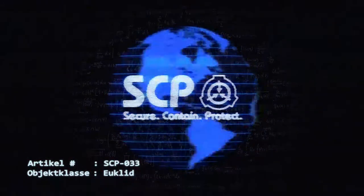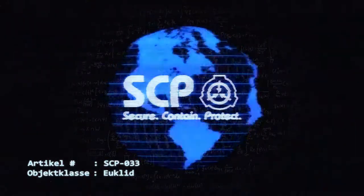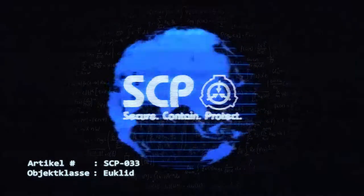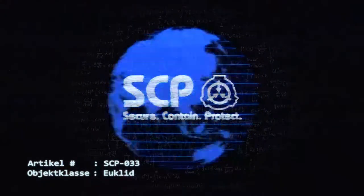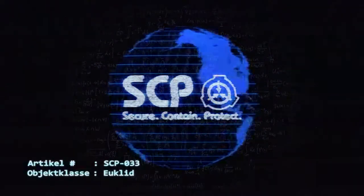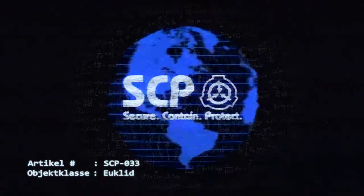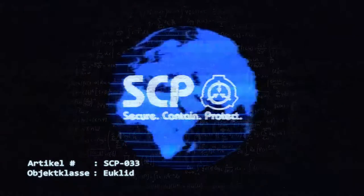Nach dem Transfer sollte das papierartige Objekt, auf welchem SCP-033 verwahrt wurde, verbrannt werden. Beobachtungen und Untersuchungen müssen für das maximale Beobachtungszeitfenster von 2560 Sekunden in einem gesicherten Konferenzraum erfolgen. Rechen- und Aufzeichnungsgeräte müssen in mindestens 30 Meter Entfernung aufbewahrt werden. Alle Beobachtungen und Notizen müssen auf 033-sicheren Materialien notiert werden. Unter keinen Umständen dürfen Notizen bezüglich SCP-033 die Lagereinrichtung verlassen oder in ein Rechen- oder Aufzeichnungsgerät eingegeben werden. Nach exakt 2000 Sekunden der Betrachtung sind die Forschungsarbeiten zu stoppen und SCP-033 muss durch D-Klasse Personal auf ein neues 033-sicheres Objekt übertragen und zurück zur Aufbewahrung gebracht werden.